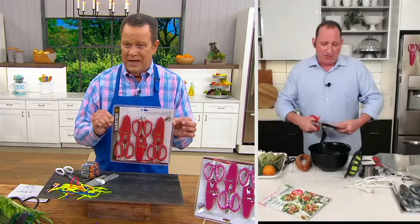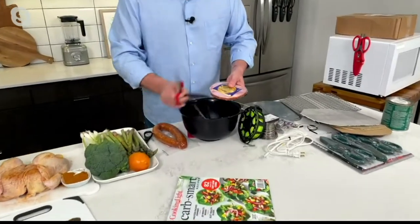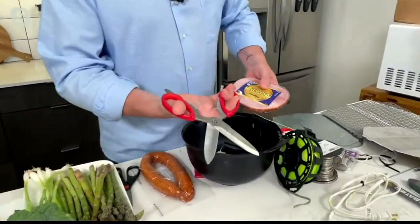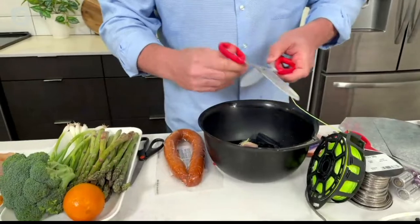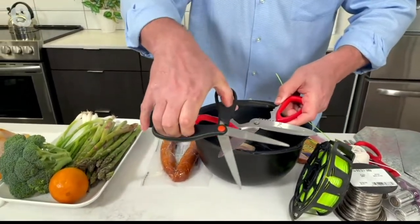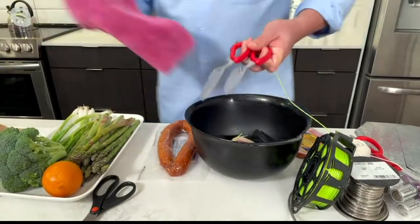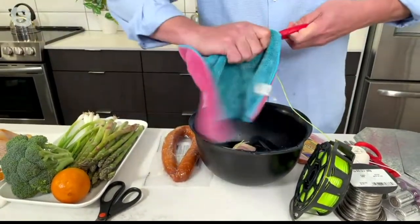Chef Jeremy has a ham steak. You could have packages of bacon or sausage — whenever you do that, you're going to get that juice inside your shears. With regular shears that are fixed, you can never clean them. But these come apart so you can give them a wipe and clean them. They're extremely heavy duty.